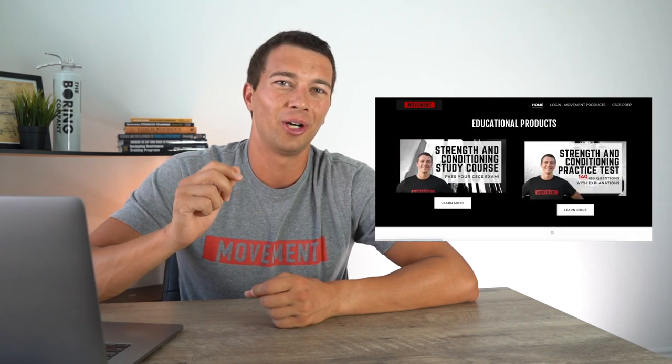Hopefully this was really helpful. If it was, go ahead and smash that like button and subscribe so you don't miss future videos. Make sure you also follow along on Instagram at The Movement System. And if you're studying for the CSCS exam, check out themovementsystem.com or the study resources listed in the description below. Thanks so much for watching, and we'll catch you in the next one.